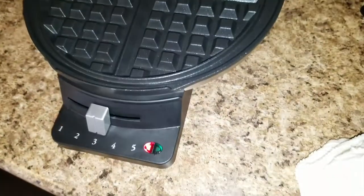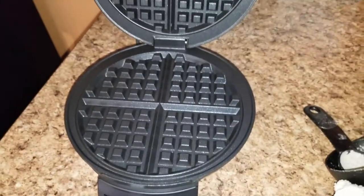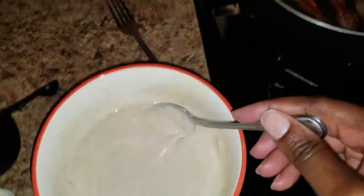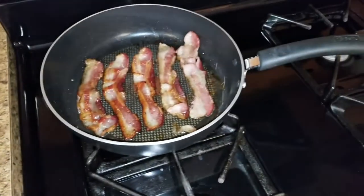I'm going to turn the waffle iron on. I'm going to turn it on three to start, and use our batter. I'm going to have bacon and Tyler's probably going to have tater tots with me.